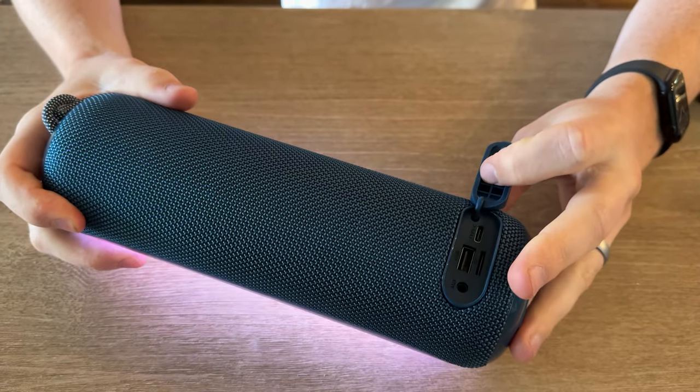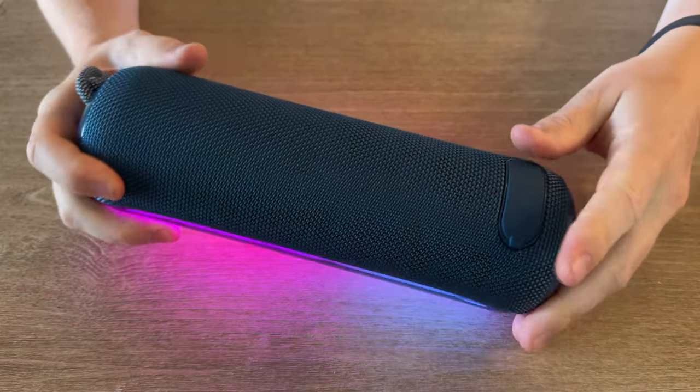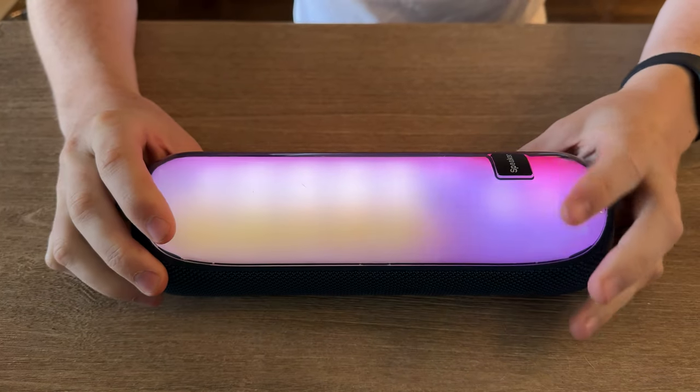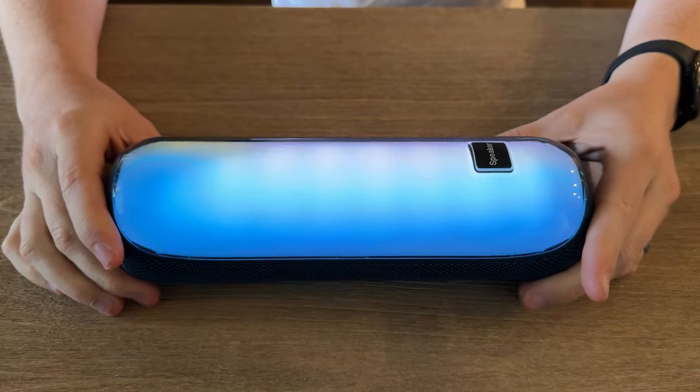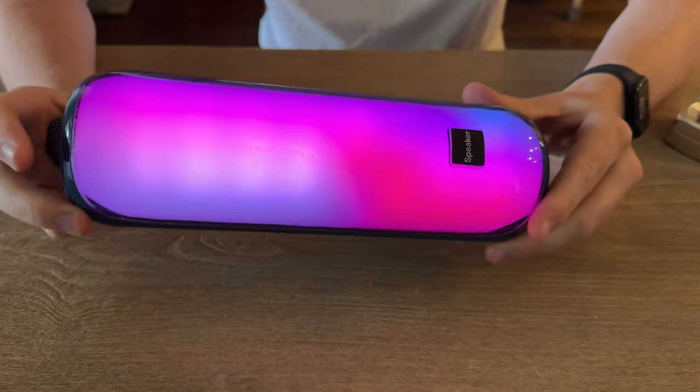On the back you have your port to be able to plug everything in, and overall it's just a great speaker. I really enjoy this for outside music or working in the garage. If you're looking for something like this, I highly suggest checking this out.